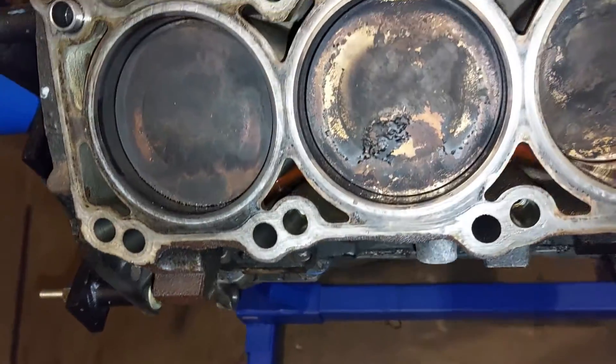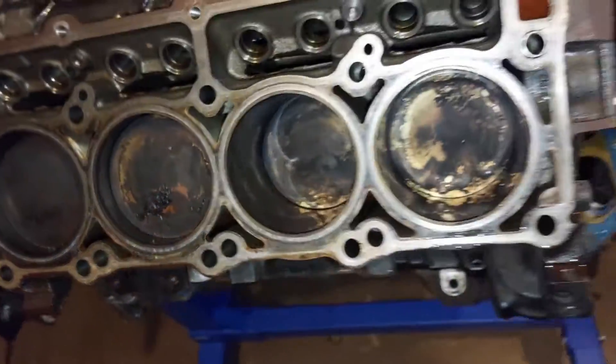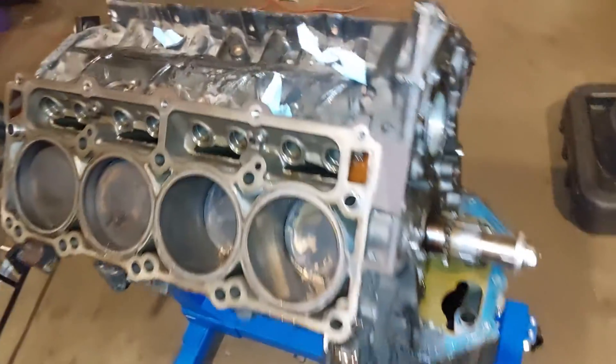I already got the cam out. Oil pump, timing chain — pistons on this side look good as well, a little dirty, but got the lifters out.